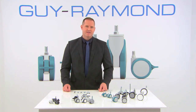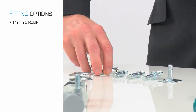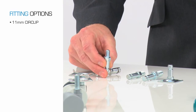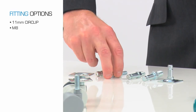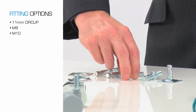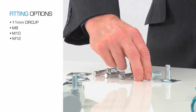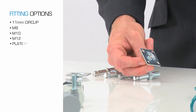Here are some fitting options to take into consideration when buying a caster for your product: an 11mm circlip, M8 thread, M10 thread, M12 thread, and also a plate fitting.